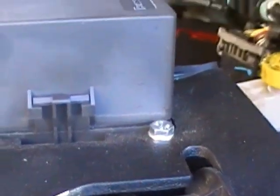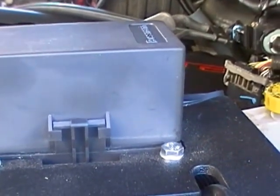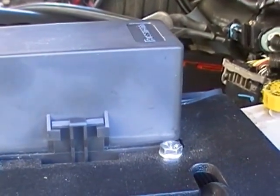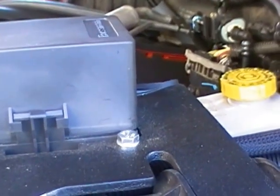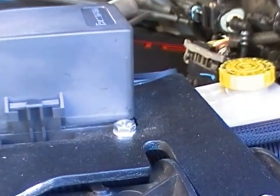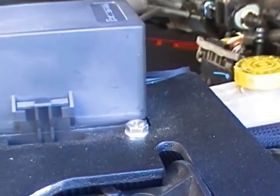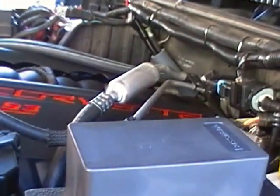Here's our new fuse block — Bussman weatherpack, fully sealed. We've still got a little bit of work to do on this. We'll be seeing you as soon as we drive.